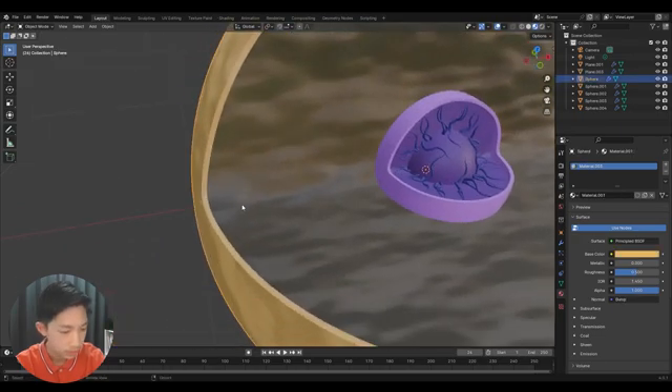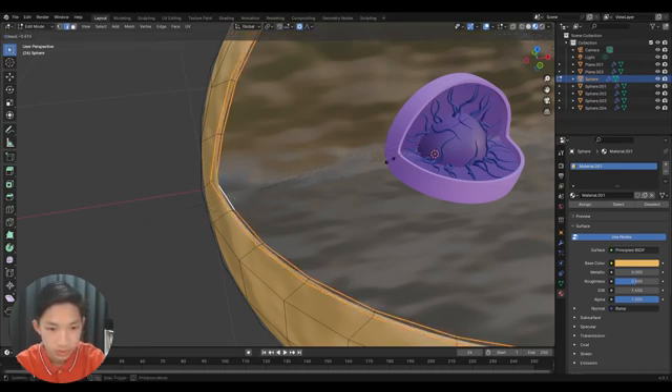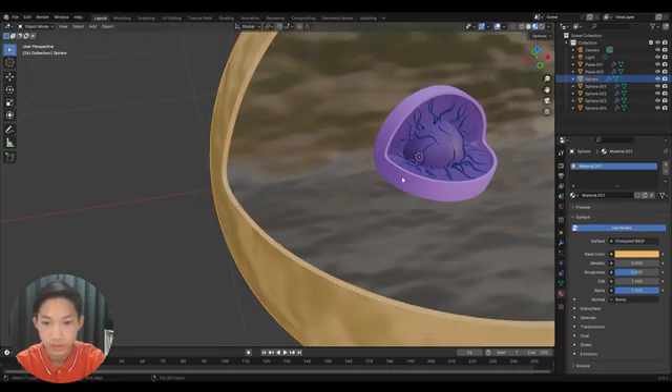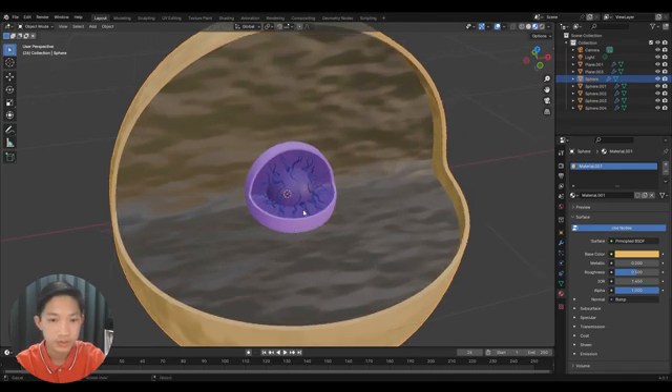You can do that by going into Edit Mode by pressing Tab, then holding Alt to select these two edges, then press Shift+E and drag to adjust the sharpness of the edge. That's optional — it's up to you. Now let's begin with the first part: the lysosomes.